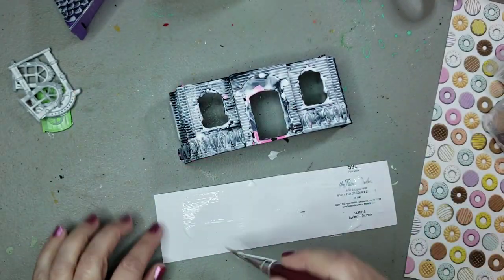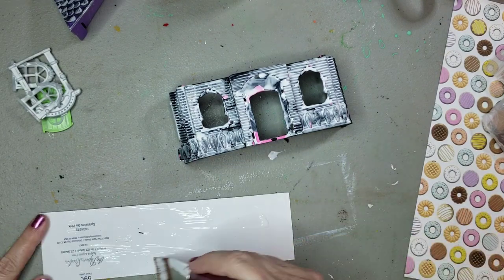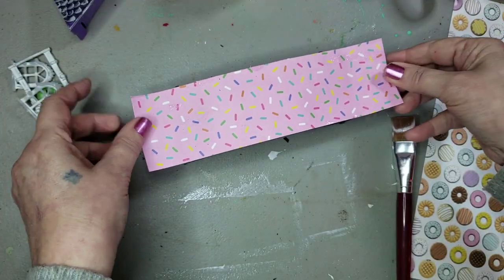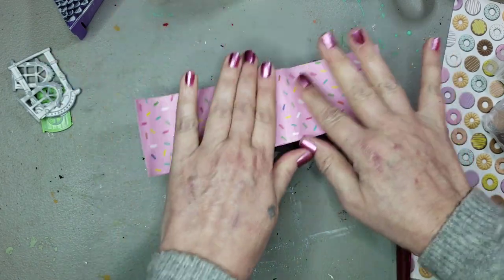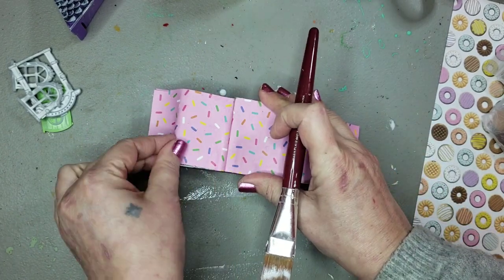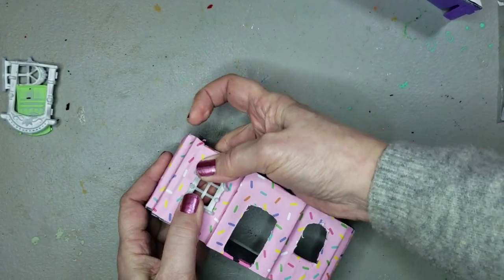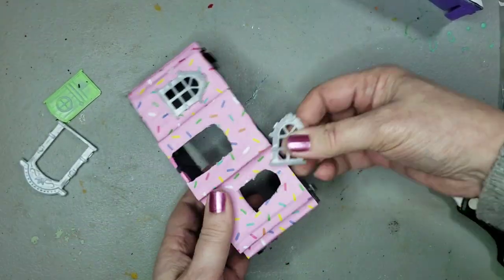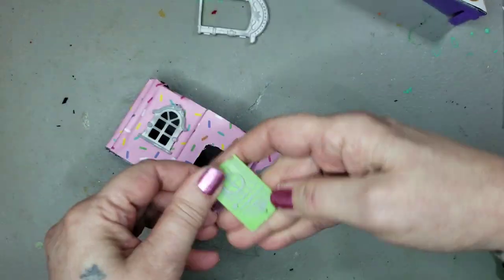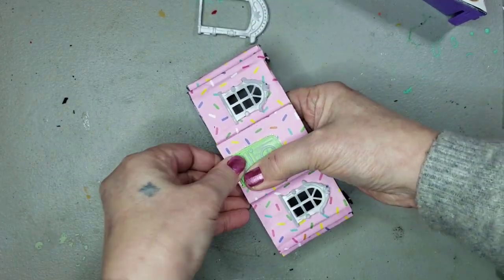Once I got the paper — it wasn't overly saturated — I made sure I had all the edges and corners covered very well. Then I just laid it down on the house and used my fingers to score it into the crevices where the house has step-downs around it. Once it dried, I popped the windows back in and cut out the windows and the door.